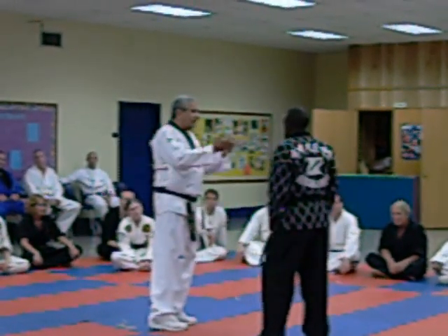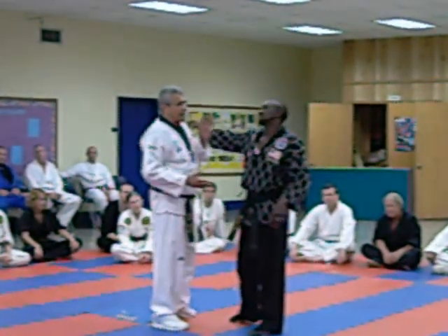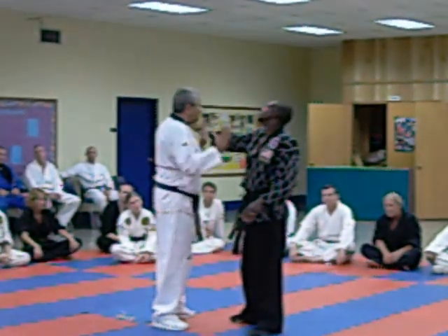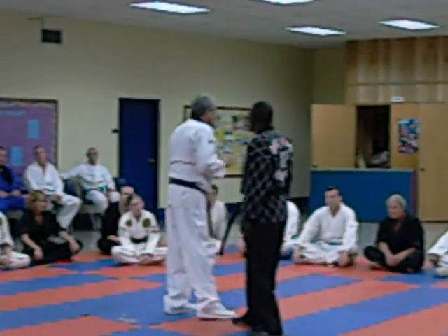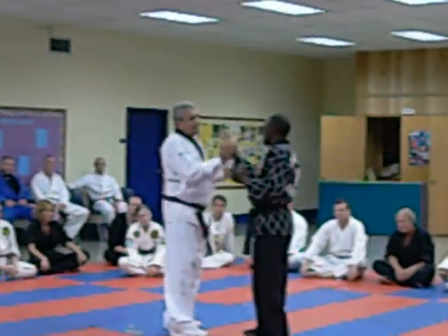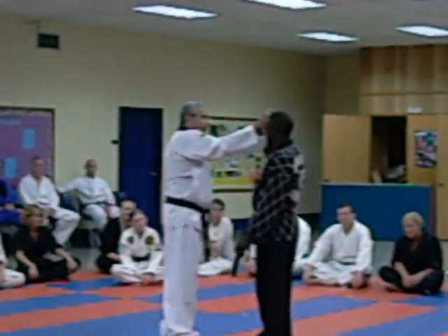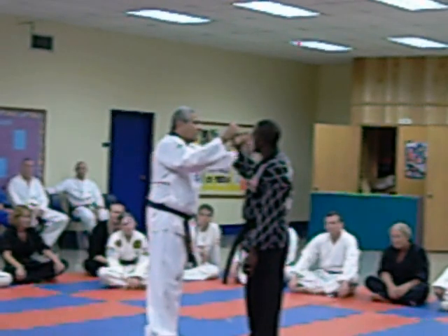So we take a roundhouse punch and we can get rid of it real quick here. Whatever you want to do — there are so many things you can do. We go one, two, three. We can stop anywhere along the line.